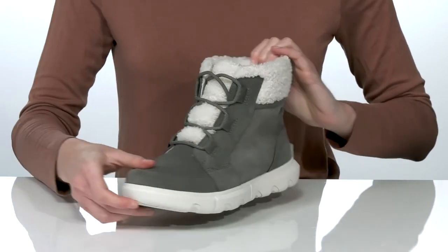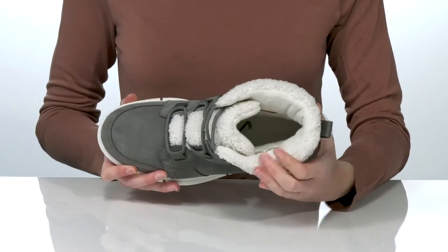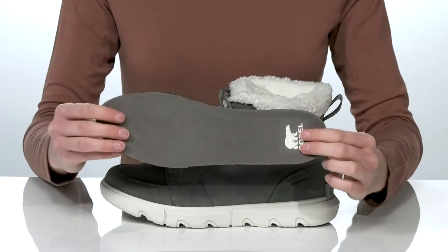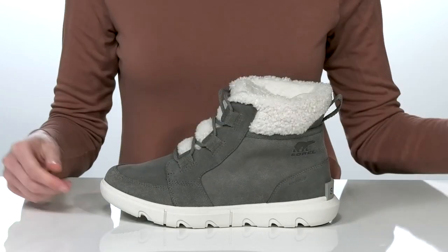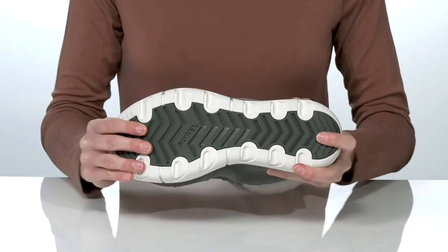For a super secure fit, inside there's a soft insulated lining to keep your feet warm and snuggly, and they have a removable padded footbed to give you total underfoot comfort. This insole also has a contour design to support your arches. It all sits on top of a flexible textured outsole.